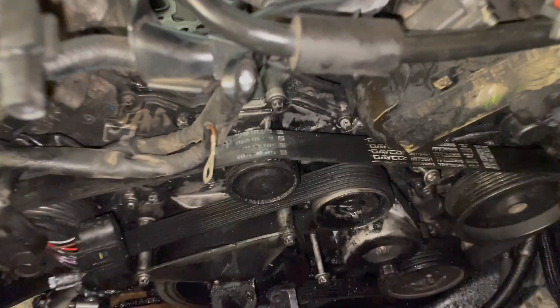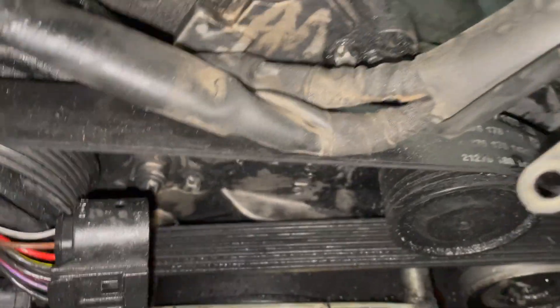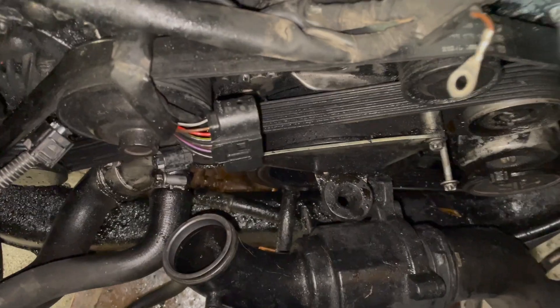I also use some degreaser on the front. It looks better — better than it did anyway. I'll clean that off some more.